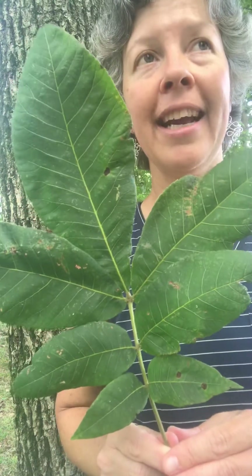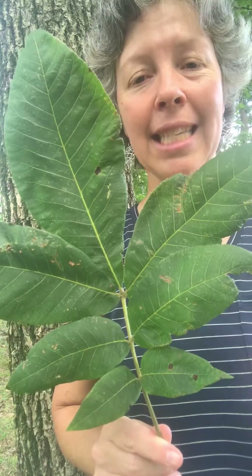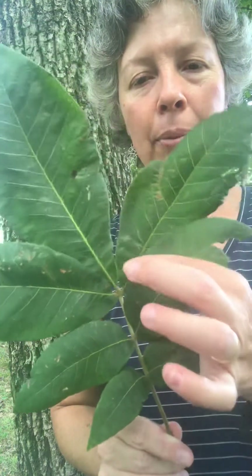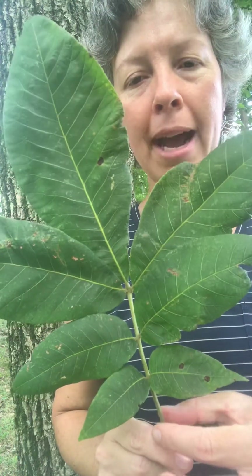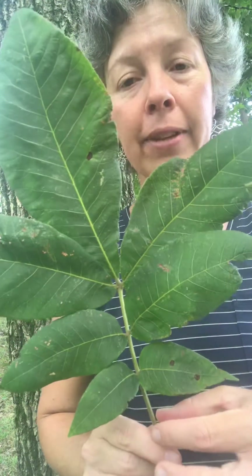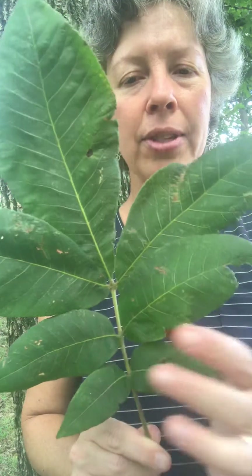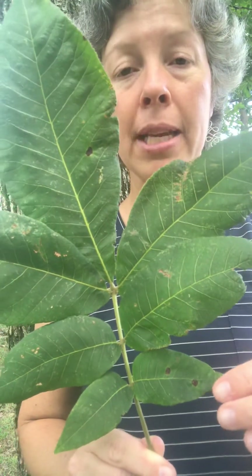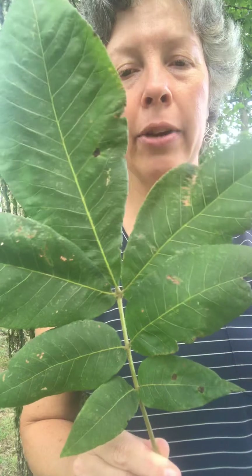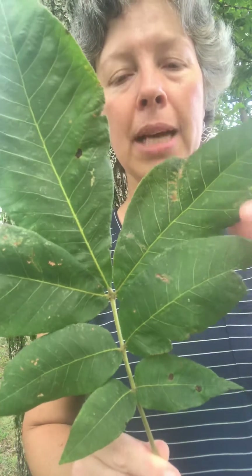So Mockernut Hickory — you can sometimes tell differences between hickories depending on how many leaflets it has. I have the rachis here. It's pinnately compound, where there's a central stem that holds the leaflets. This is the rachis, and then the leaves are attached on either side. Sometimes the number is distinctive, and Mockernut Hickory usually has leaflets of sevens or sometimes nines.